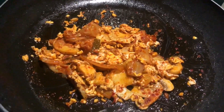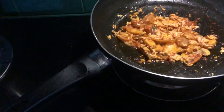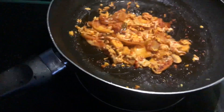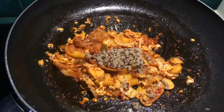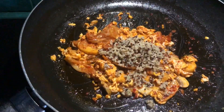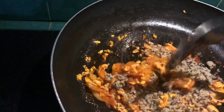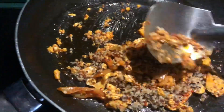Now let's add our quinoa — I'm using tricolor quinoa: white, red, and black. You can order it from me; I'm a reseller of Green Tummy — message me on Facebook, link is in the description box. For this recipe I'm using 4 tablespoons of tricolor quinoa. Mix it in so the quinoa absorbs the kimchi flavor.